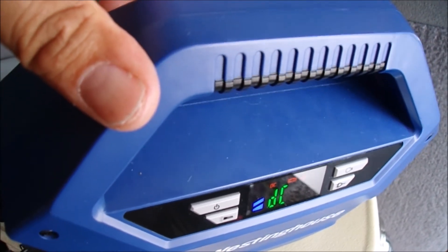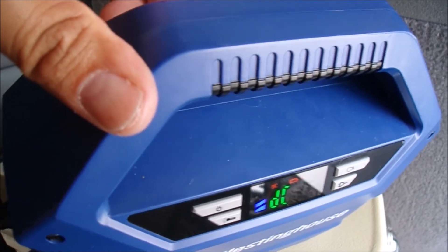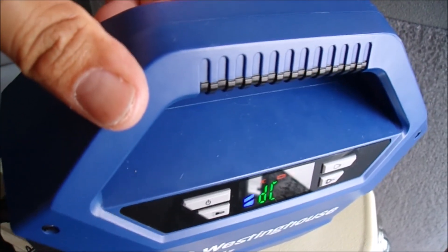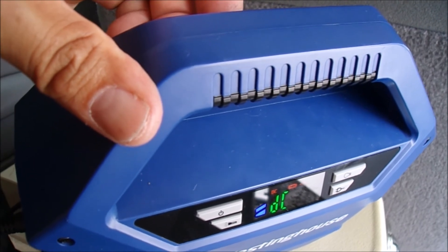I'll share the parts at the end of this video if you want to do a quick install like I just did. I'm waiting for parts, so there will be another video covering the full traditional install.